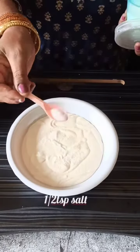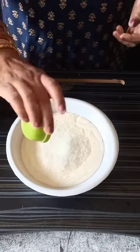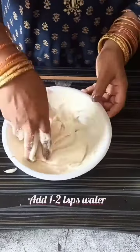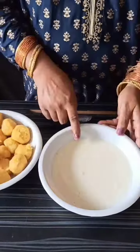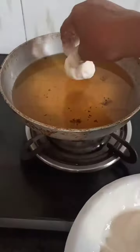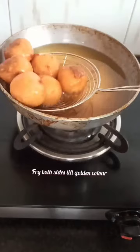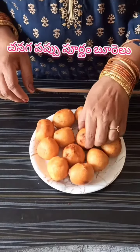Take the chana dal balls, dip them completely into the dosa batter, and drop the battered balls into the hot oil one by one. Fry on both sides till golden brown, remove and serve hot. These are soft within and crispy outside, and taste awesome.